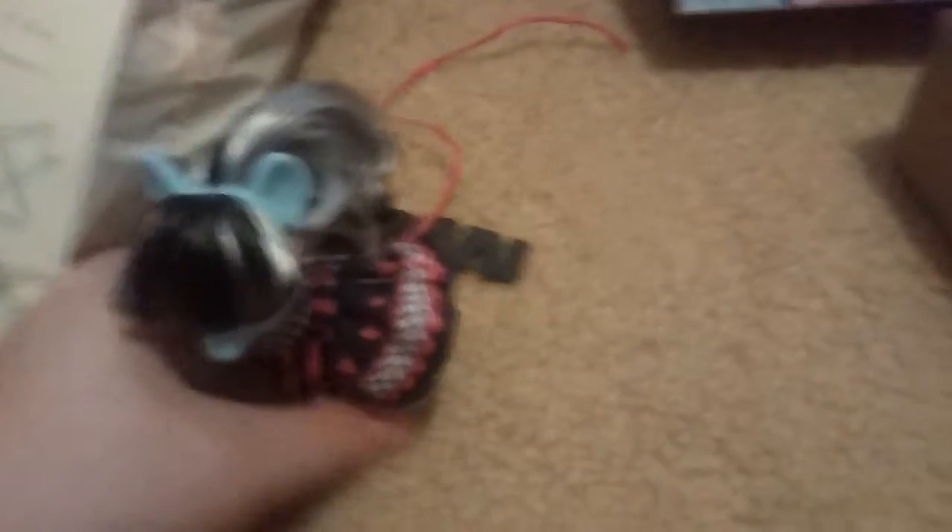So let's unbox her. Here is Photo Finish. She's got her glasses kind of glued on there — they're actually painted on there. And here's her dress. And this is her cutie mark.